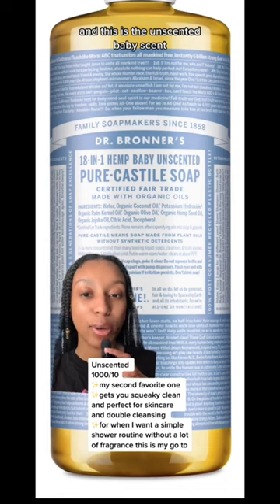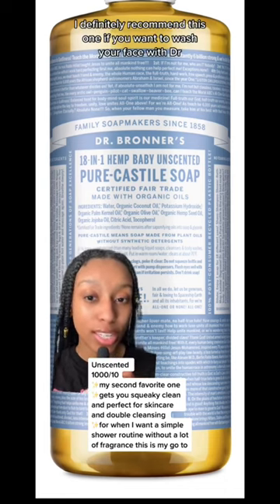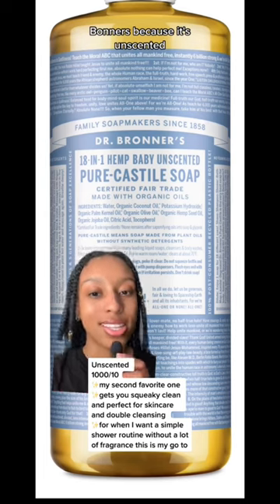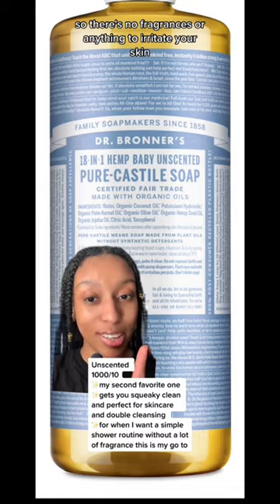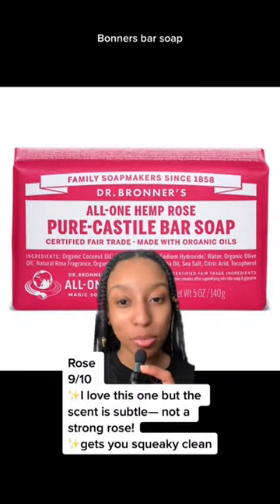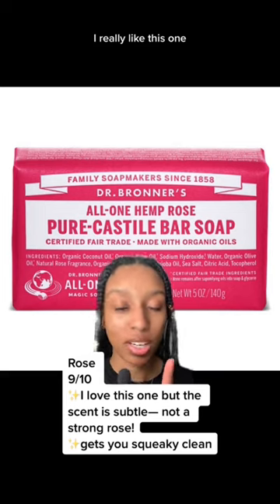This is the unscented baby scent. I definitely recommend this one if you want to wash your face with Dr. Bronner's, because it's unscented — no fragrances or anything to irritate your skin. I love a Dr. Bronner's bar soap. This is the hemp rose one; I really, really like this one.